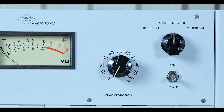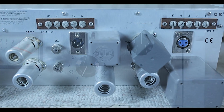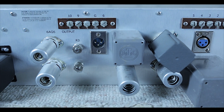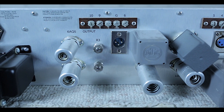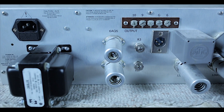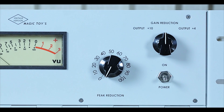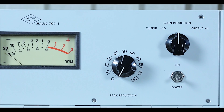Second, the JJ ECC803S controls for compression. The 6AQ5 valve tube, which controls the T4B opto-element, has been replaced with a NOS Type Sylvania JAN 6005.